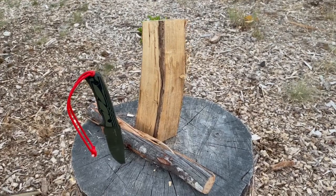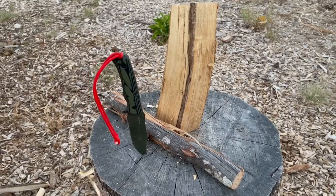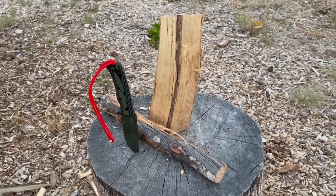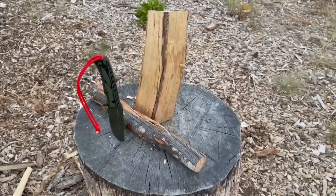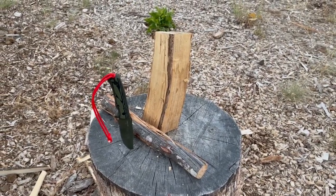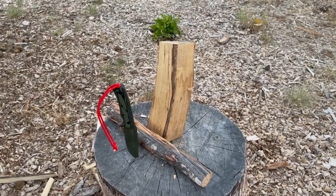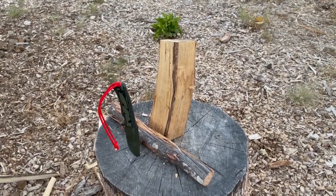Hey there, YouTube. I just wanted to do a bit of a field test with the new Olight Fortitude Fix Blade, just so you can kind of see it in action. I've been playing around with it a bit this week. I added a lanyard, just to give me a little bit better purchase on the knife while I'm using it.